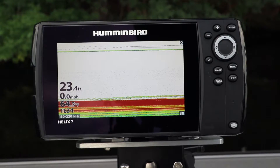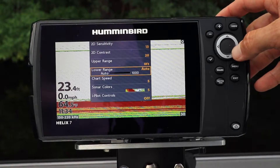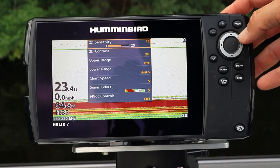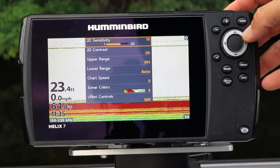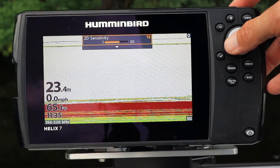You can also adjust sensitivity from the 2D sonar express menu. From the 2D sonar view, press the menu key once to drop down the 2D sonar express menu. Use the up and down arrow keys to select sensitivity, then use the left and right arrow keys to decrease or increase sonar sensitivity.